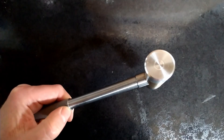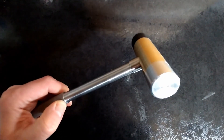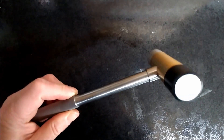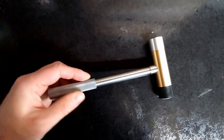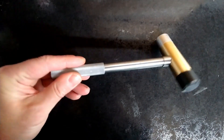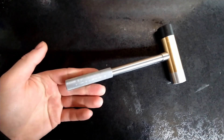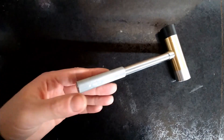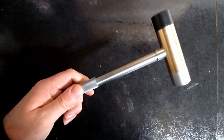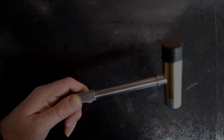And here we have the final product. It looks hammer shaped, so I'm going to deem that a success. A fun little project.